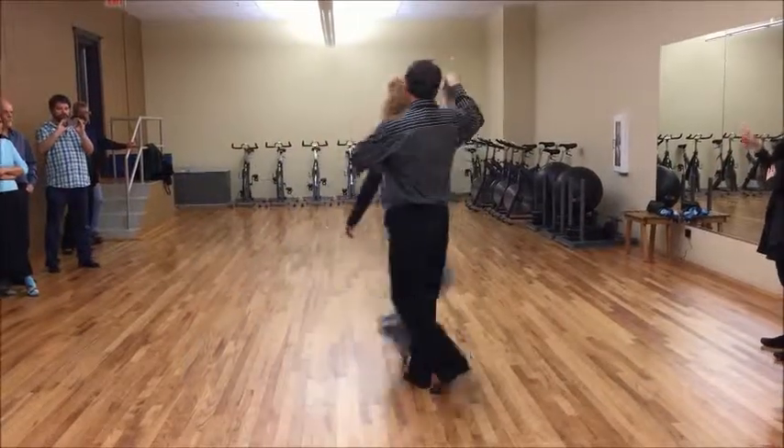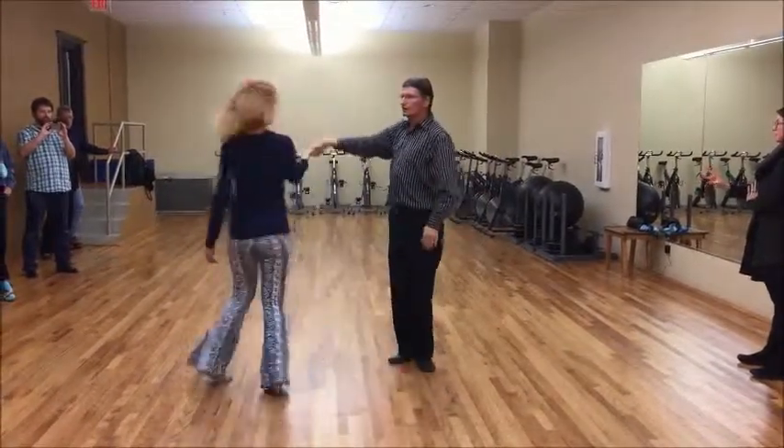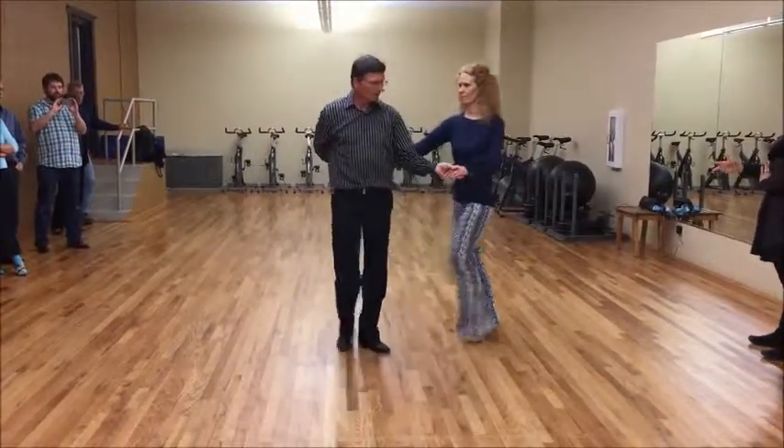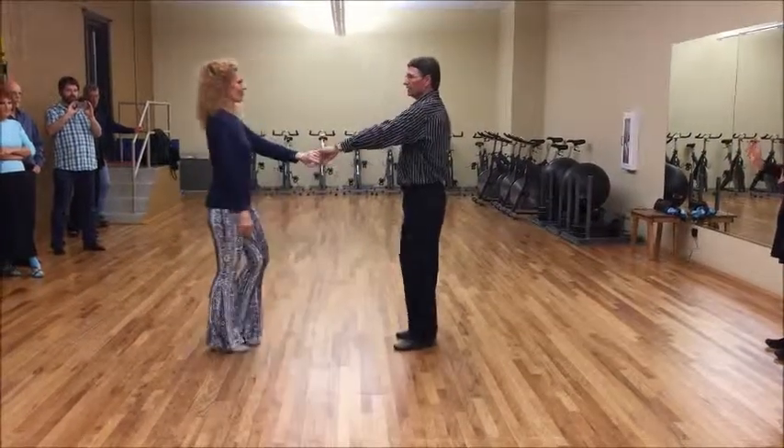Reverse whip — one, two, three, and four, five, six, seven, and eight. One, two, three, and four, five, six, seven, and eight.